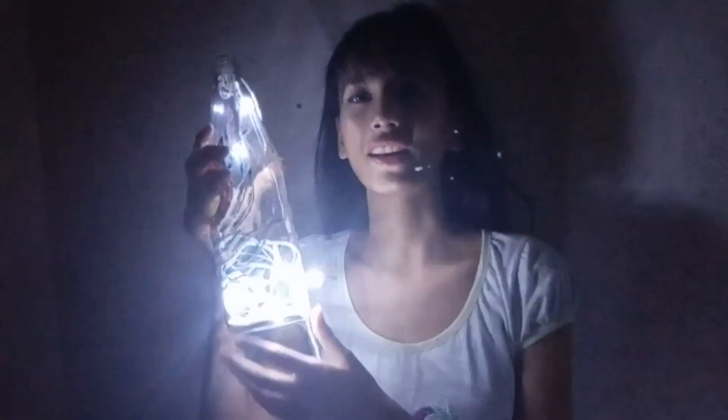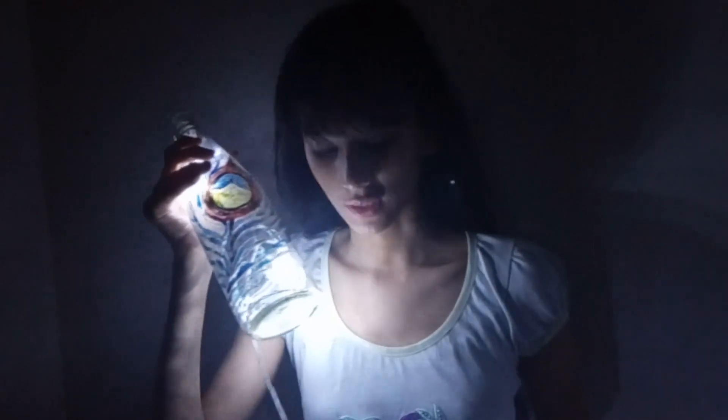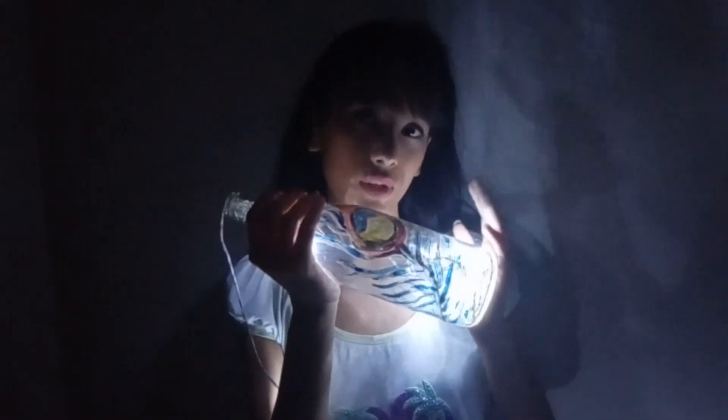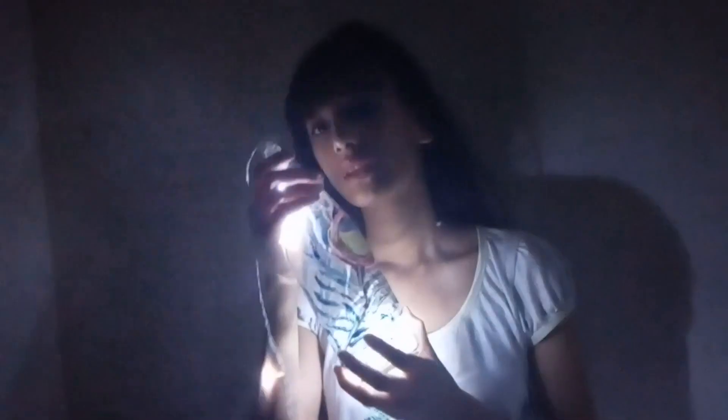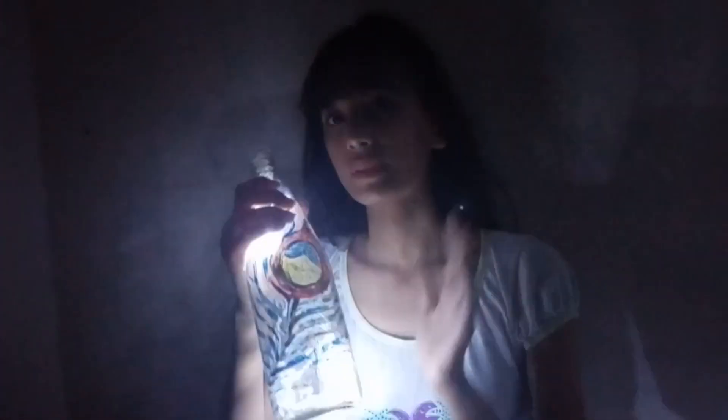Hold the bottle like this and just pose. You have to highlight this bottle — not your face or anything else, just this bottle or whatever prop you are using. You can take it like this or any style you like. Hold it with one hand and stroke it with the light, and you will get a nice pattern. Let's see the results.